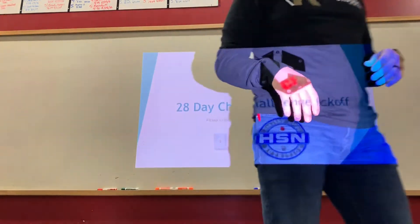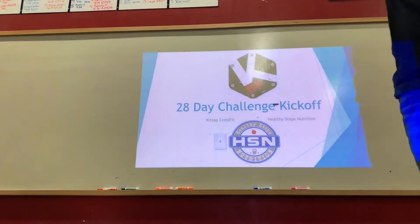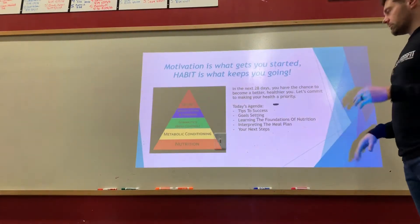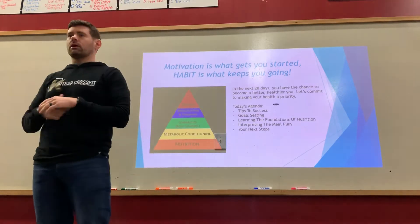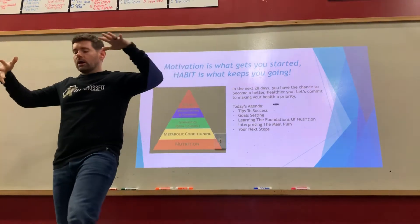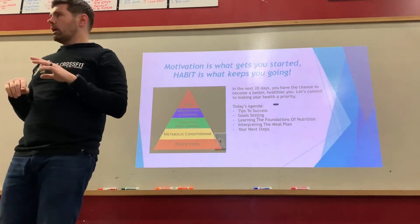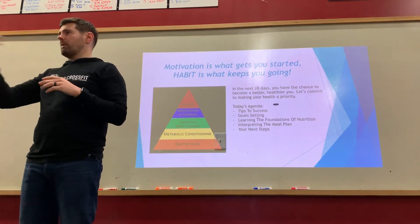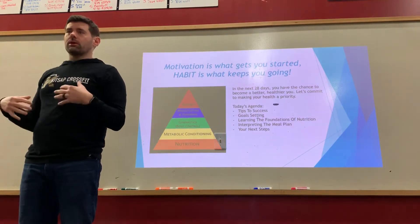I'm going to go through this presentation just to keep me on track. There's general nutrition information in here. If you have questions, raise your hand. I'm going to give you a lot of information — if none of it sticks right now and you have questions later, just send me a message. Part of what this challenge is about is having someone to bounce ideas, questions, and concerns off of.